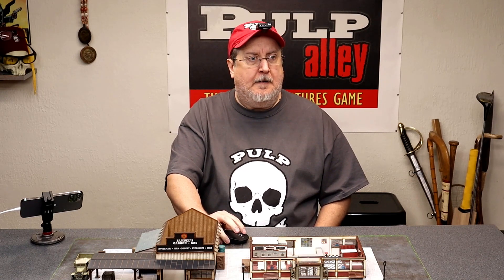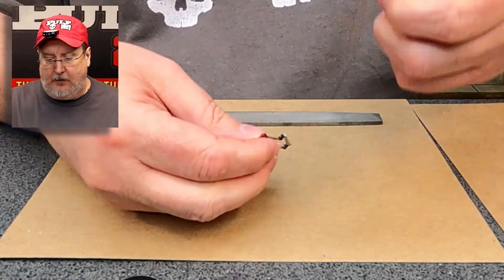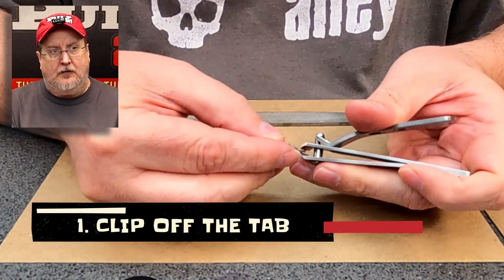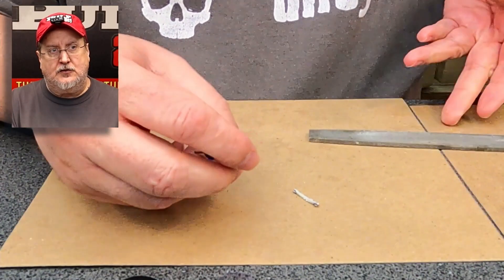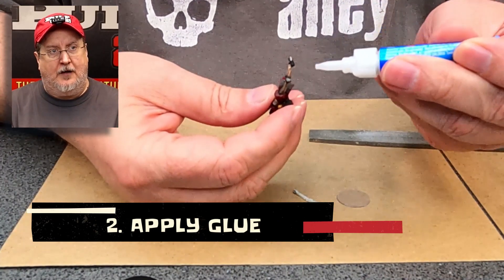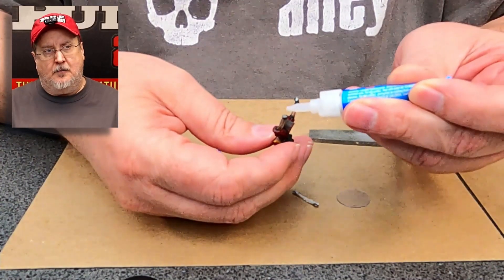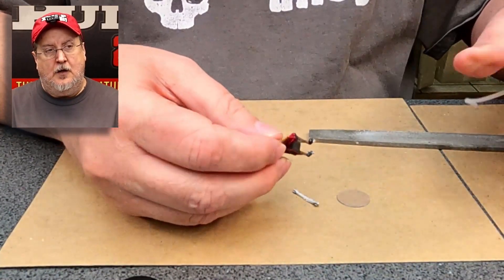I'm going to start this video and it's going to walk through putting bases on about 19 different miniatures. One of the first things we do is we use a set of toenail clippers. The reason why we use toenail clippers is because the angle of cut is a straight cut rather than a scissor cut, so it pushes down evenly across it basically all at once — a really nice cut instead of trying to scissor it off.